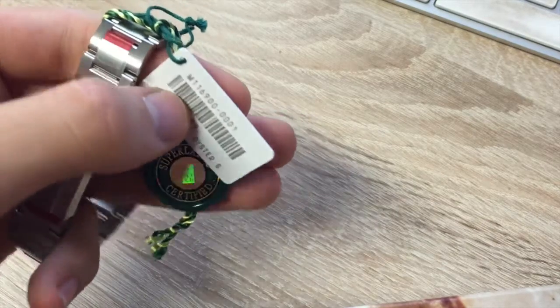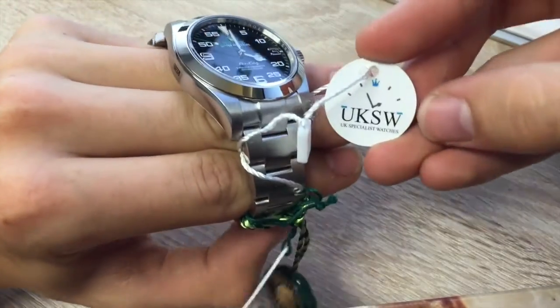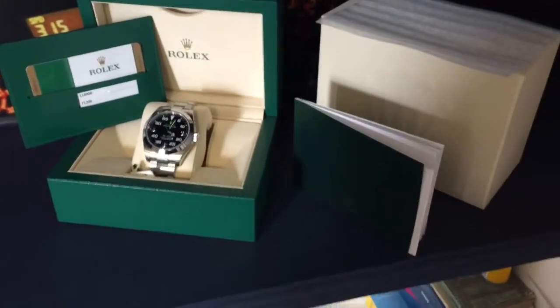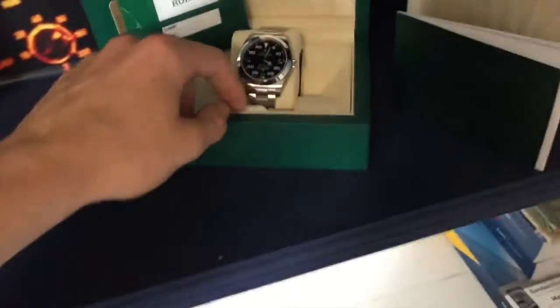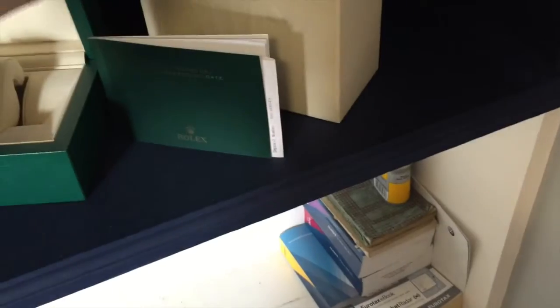As you can see, we've still got the original screen tags, and of course we've got our own tag which we attach to all of our watches. This UK supplied example comes with the original stamped warranty card, swing tags, the Oyster Perpetual booklet, and the original dust cover.